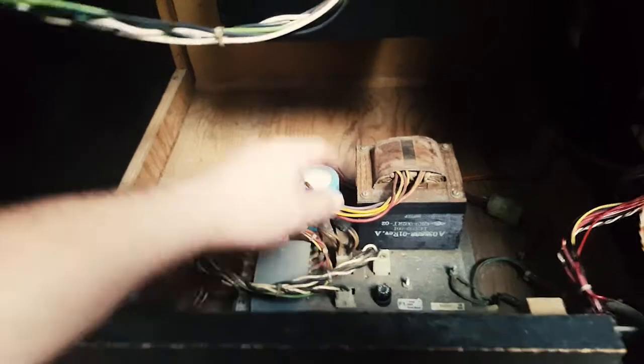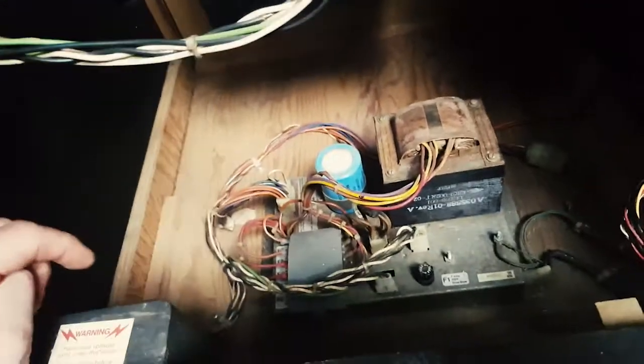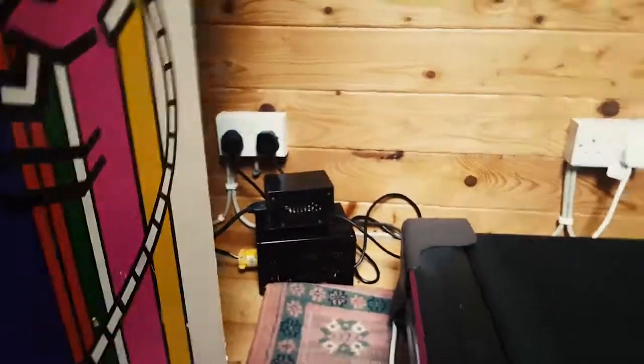This can actually be converted for 220V. I'll have to do that at some point because it's still running on 110 and I'm using one of those step-up converters. So hopefully I won't need that for too long.